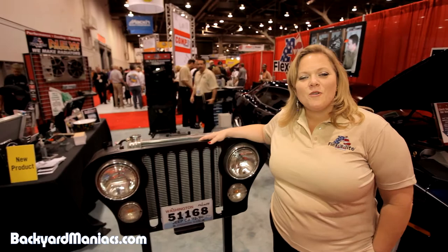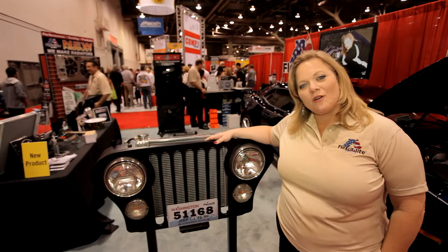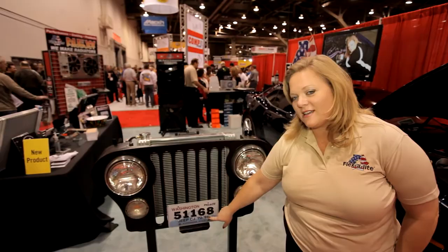Hi, I'm Lisa Chissis and I'm the president and owner of Flexolite Consolidated. We've been manufacturing automotive cooling products for over 50 years. We're here at the SEMA show to show you what we've come out new for the new CJ.